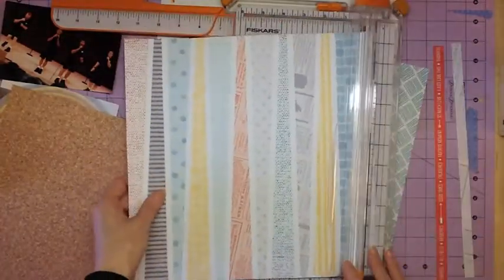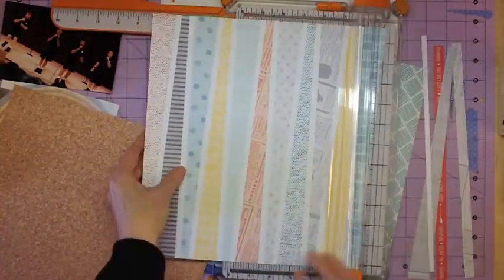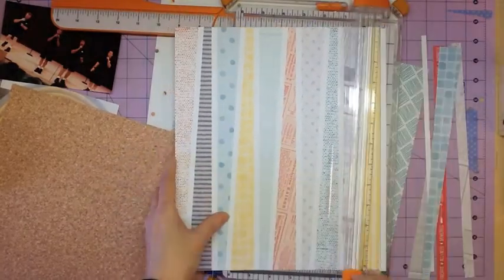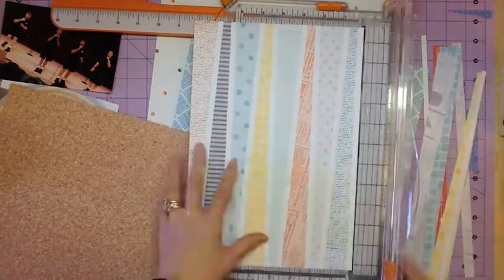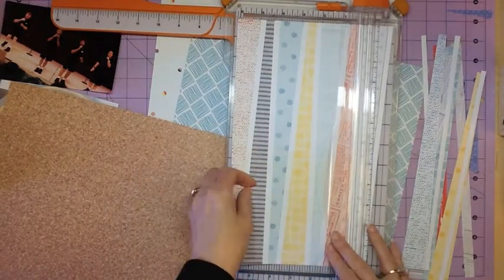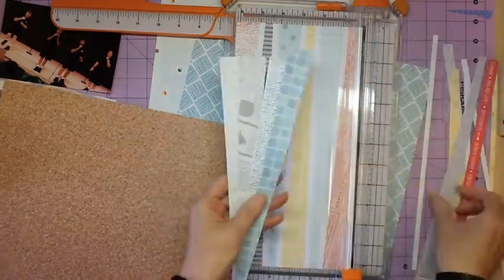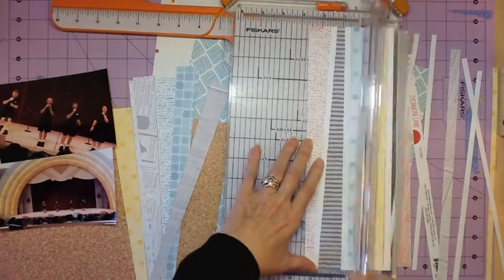Hello everyone, Tina Gale back with another layout. Today this is a single page layout and I'm using the Stitch collection as well as Ellie's Studio Sycamore Lane. I had to stop and think about that because that paper threw me off, but yes, the Ellie Studio Sycamore Lane.